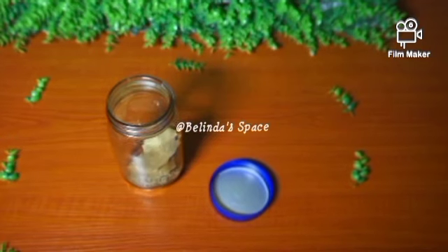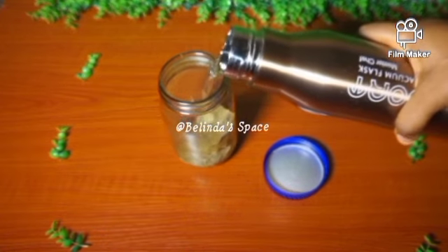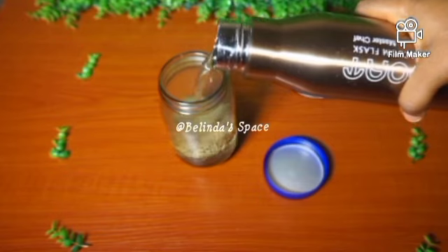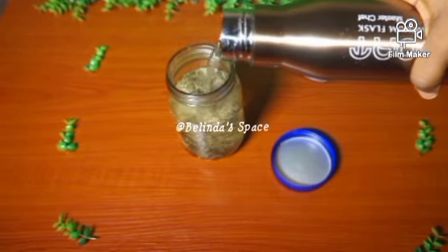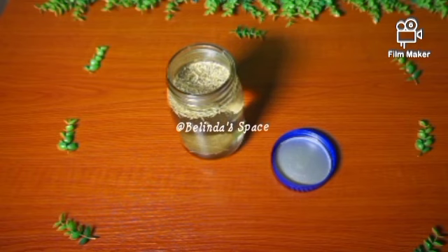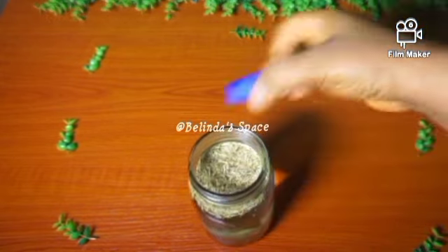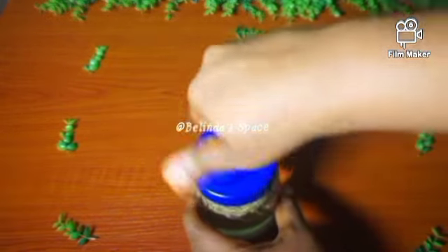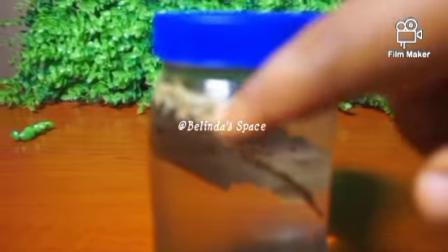I poured hot water into the jar — very hot but not too hot. Then I covered it up and allowed it to infuse for some time. As you can see, the ingredients are on top of the water.